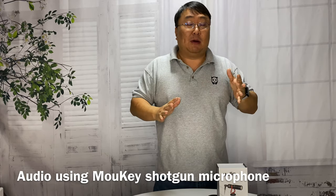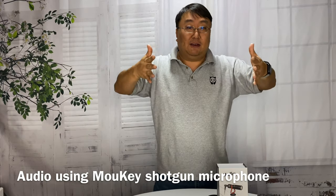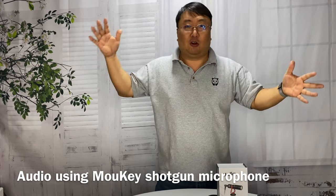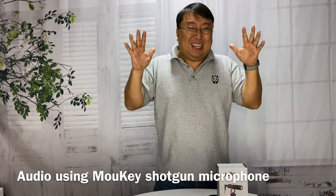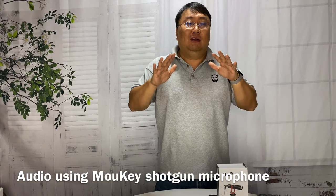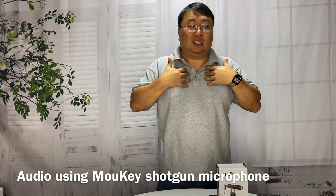Despite the fact that a lot of these shotgun mics do pick up sounds outside of the cone, you're still going to hear things like people talking, crowd, or nature noise. But hopefully all of that outside noise you were just listening to is dampened — quieter, softer, less distracting, and certainly less equalized compared to what I want it to pick up.